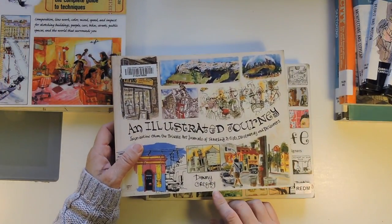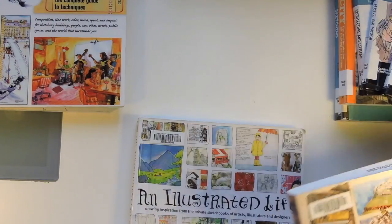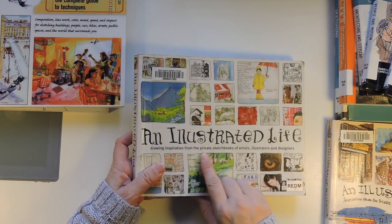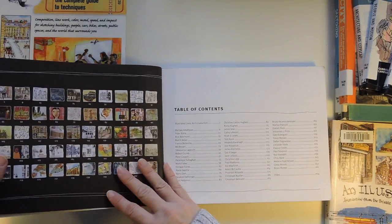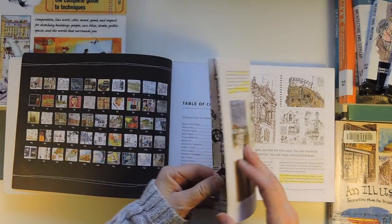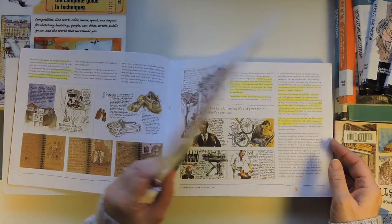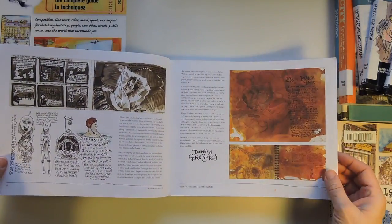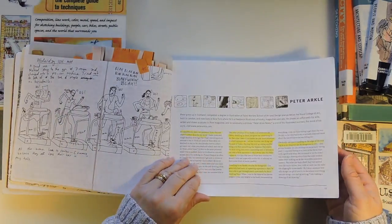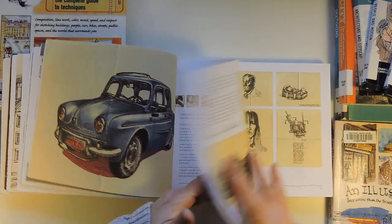These ones here are by Danny Gregory — one is 'An Illustrated Journey' and one is 'An Illustrated Life.' If I had to choose, I would pick the Illustrated Journey. The Illustrated Life is 'Drawing Inspiration from the Private Sketchbooks of Artists, Illustrators, and Designers.' It has a list of all the different artists with a little thumbnail of their style so you can go back and find them. Whoever took this book out before highlighted a lot of it, which I found distracting. I love the journaling aspect — doing some journaling on your sketches helps you remember where you were, what you were doing, the date, and everything. It's like a little journal but with mostly drawings.